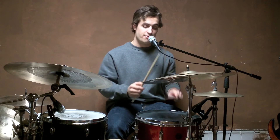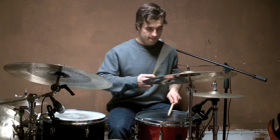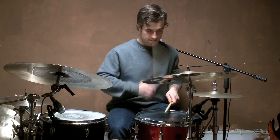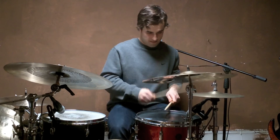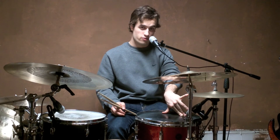He starts it in his weak hand, or his left hand, and finishes it in his right hand. It starts to get interesting when he incorporates it into a groove. On the backbeat, just before the seven stroke roll starts, instead of playing the backbeat in his left hand, he plays it in his right hand. This allows him to start the fill in his weaker left hand, so he can ultimately finish it in his stronger right hand. Here's the full groove with the fill.